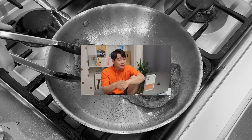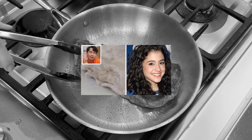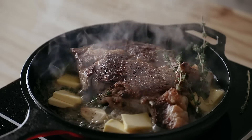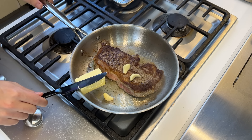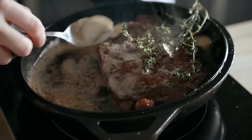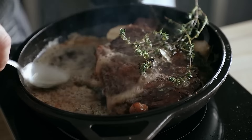Why is it so uneven? It should have the same color as Ariana Grande now, not Ariana Grande ten years ago. Let it sear for about 30 seconds to a minute, then add four tablespoons of unsalted butter, two cloves of garlic lightly crushed, and one bunch of fresh thyme. Baste and baste and baste with butter — there is nothing that can go wrong with that.